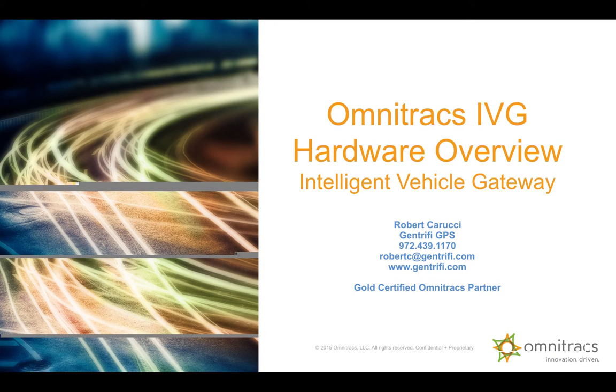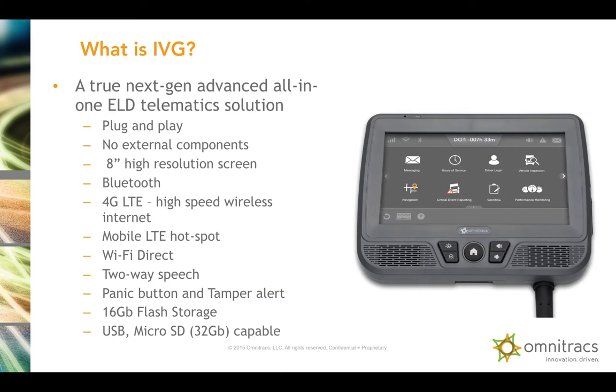Hi, this is Robert with Omnitracks and Gentrify GPS, and today I'm going to be doing an Intelligent Vehicle Gateway Hardware Overview. So what is the IVG? The IVG is truly a next-generation electronic logging device.